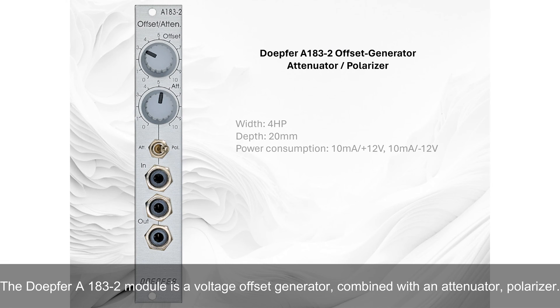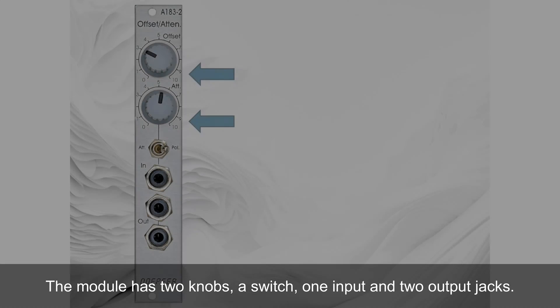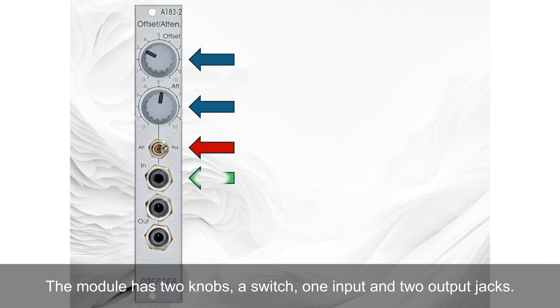The Doepfer A183-2 module is a voltage offset generator combined with an attenuator and polarizer. The module has two knobs, a switch, one input, and two output jacks.